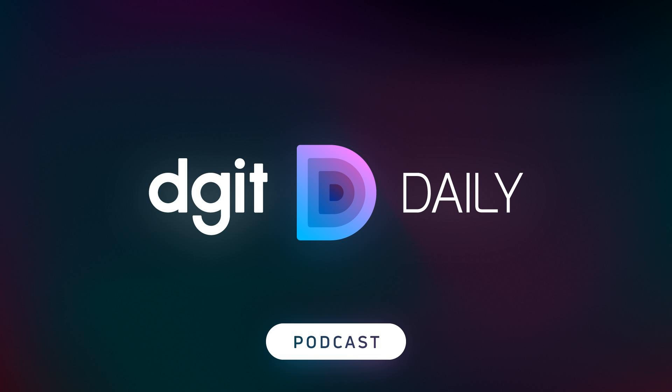Good morning, Dgit fam, and a special good morning to our new YouTube audience. That's right, the Dgit Daily is on YouTube now, so subscribe and smash that bell — I've always wanted to say that. It is March 29th, 2019, and this is your Dgit Daily.